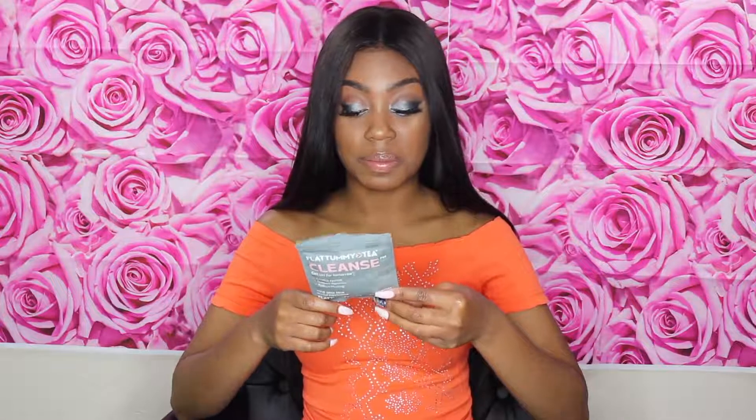This one is peppermint, too — ooh, I love peppermint. I don't really add any sugar to it; I never add any sugar to the tea. I just drink it plain.